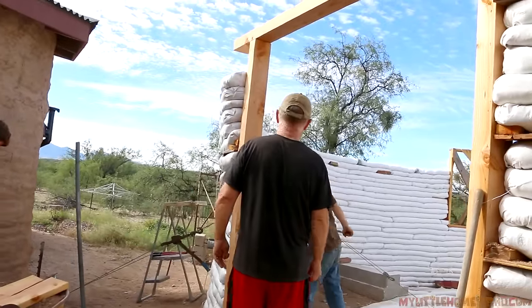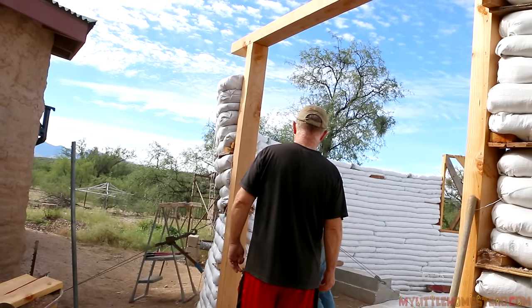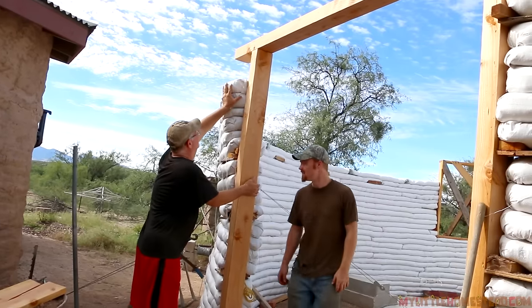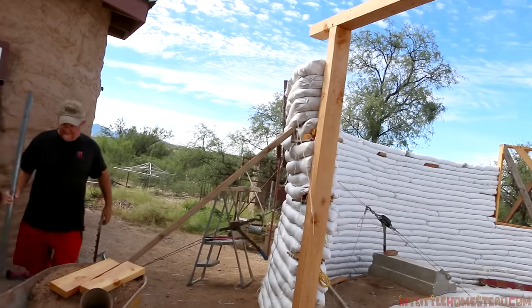It's actually a pretty good testament to how sturdy the bags really are — to be able to spring back like that, hang out at a crazy angle, and just stop. That really is quite amazing. Another testament is to those cleats attached to the post, because without them we might have lost the whole wall. Let's get a cleat on there.